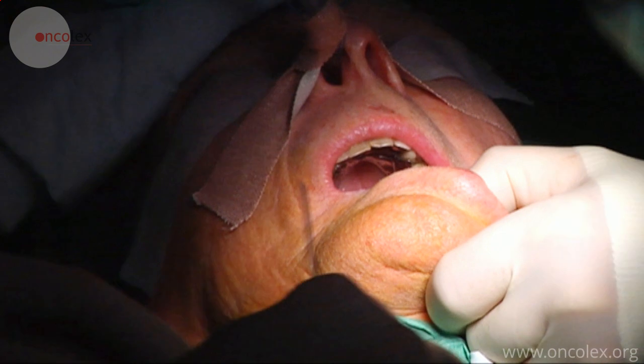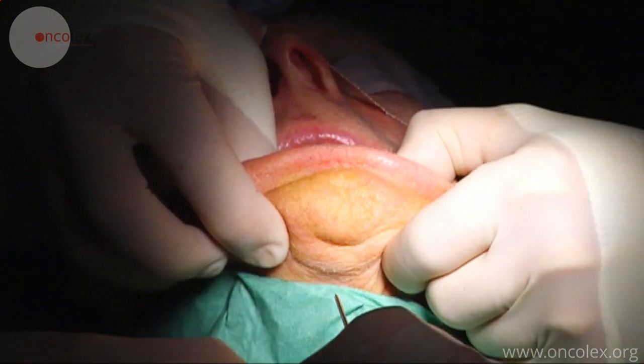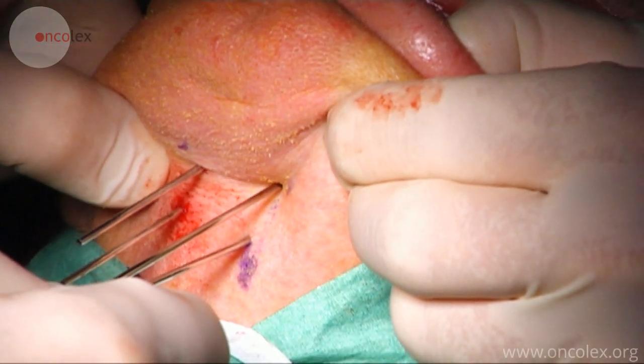This is a video demonstrating the placement of plastic catheters for brachytherapy of the tongue. Four guide needles are first placed in the tongue from the underside of the chin.